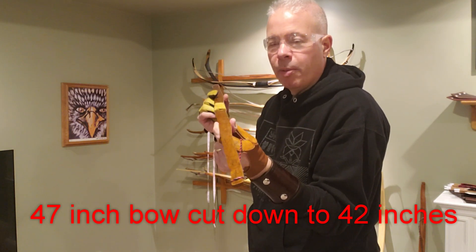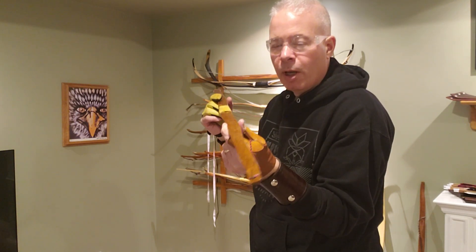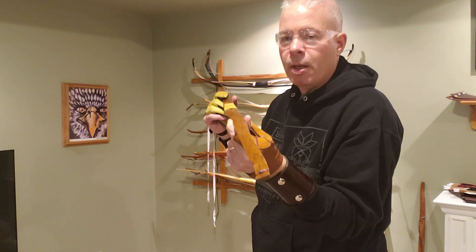In doing so, I'm going to document the results. We're going to shoot it and see how many feet per second we get with a 405 grain arrow in my chrono. We're going to take it up to the garage to find out what draw length we'll get, as well as the pound.